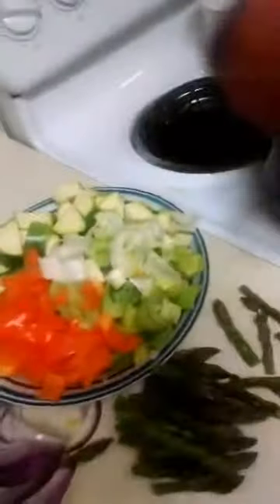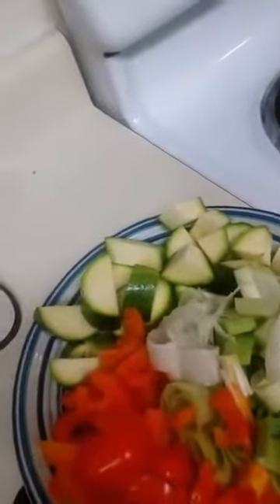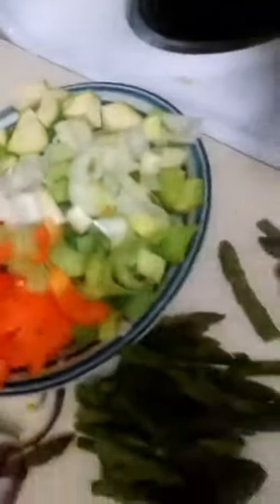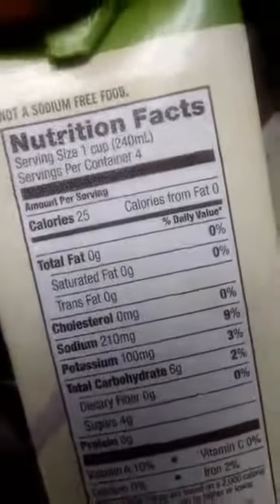We're going to make the soup. We start off with about three tablespoons of olive oil. What we have here is one medium zucchini, one medium leek, an orange pepper — I ran out of red and green — some asparagus, onions, kale, and vegetable broth, unsalted, though everything still has some salt. This one has about 210 milligrams. We're going to use a tablespoon, so it should be okay.